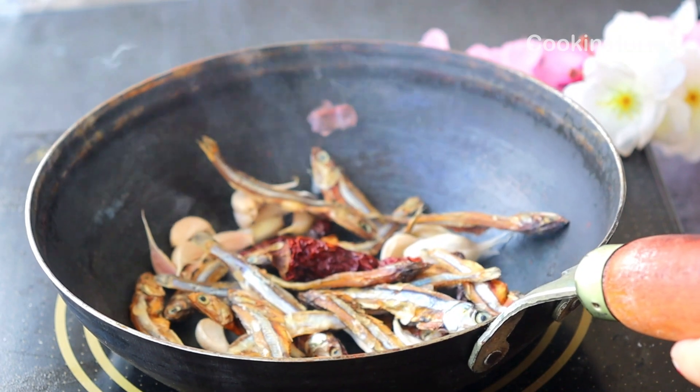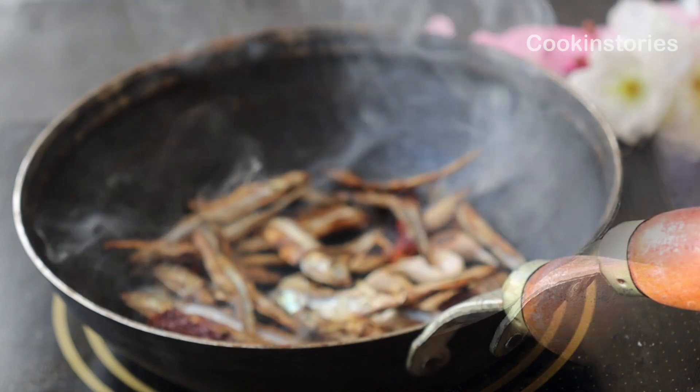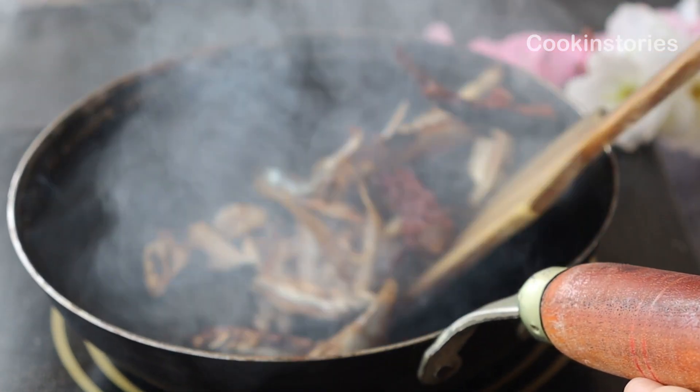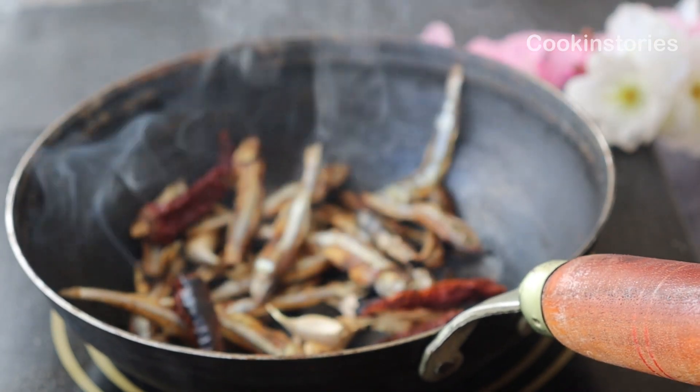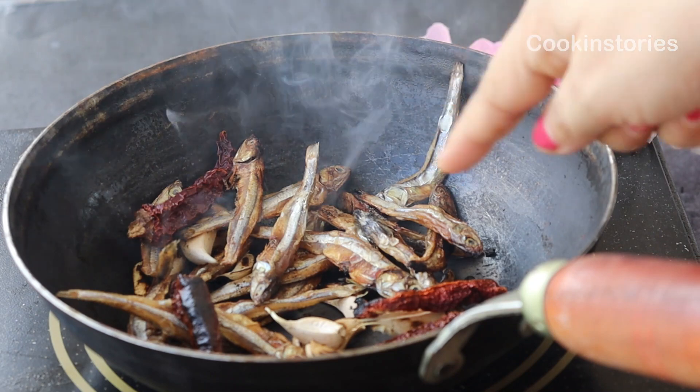I will dry roast it for three to four minutes, or once too much smoke comes from the pan, that means it is well done. At this point I will remove only the garlic and red chili whole from the pan.